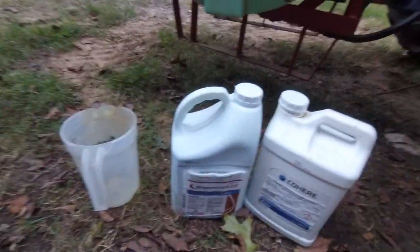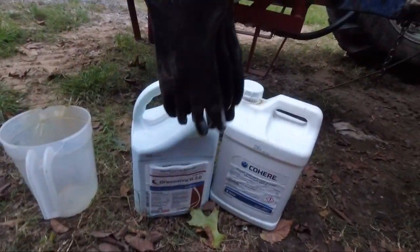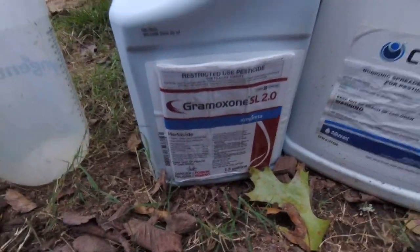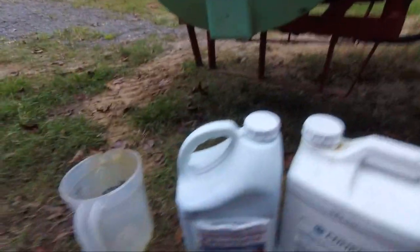Always wear your PPE when you're working with Gramoxone. Bad news — it's going to get dark on me before I get to do much spraying. I'm going to spray, but it's going to get dark and you won't be able to see me spraying if I tried to video it, so you'll just have to take my word for it.